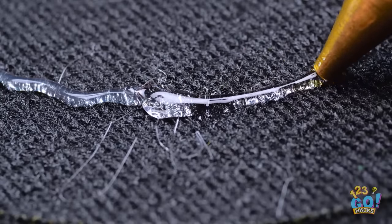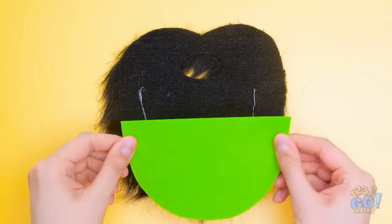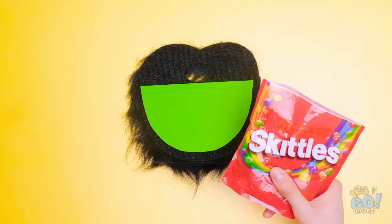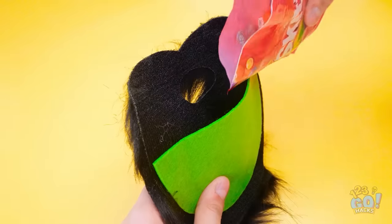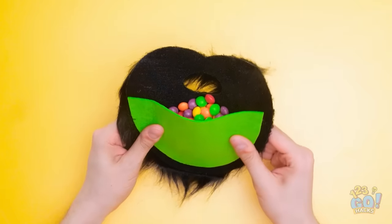I'll apply the glue in a U-shape. Once that's done, I'll stick a piece of card onto it, making a pocket. I'll fill the pocket with candy, but not too much. Now I can hide my candy!